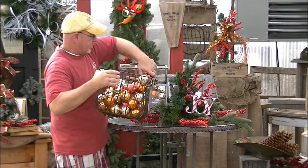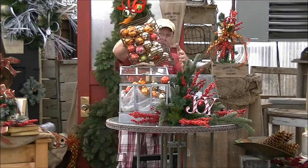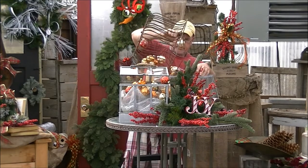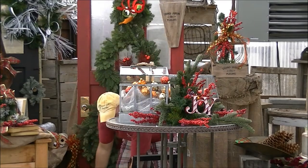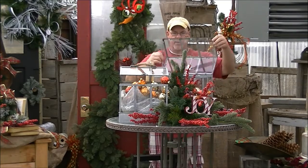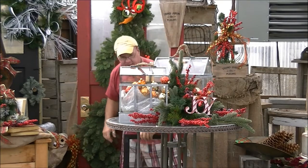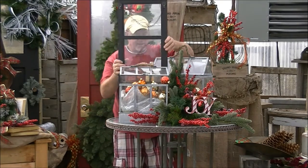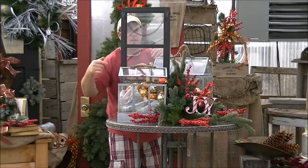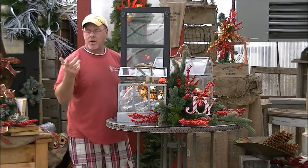We're going to shut that down and add one right here on the corner. We'll pull the rest of them into here and shut that lid. Then just for an added little pop, we're going to bring in an old window and put it in between both greenhouses, just like that. On this window, you can put pictures of the family, greeting cards, whatever you want to do — to welcome everyone into the holidays.